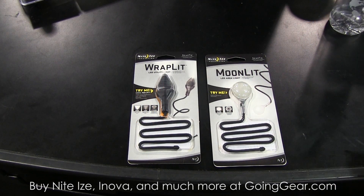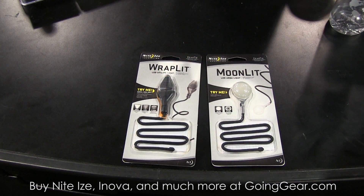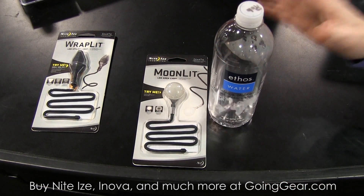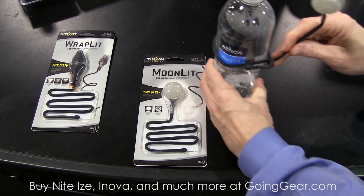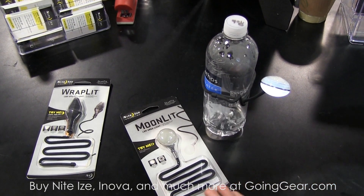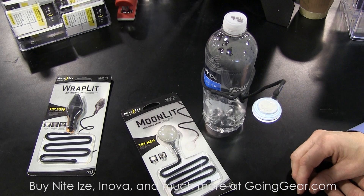Next lighting products we've got are some new products we've just introduced called the Wraplet and the Moonlet. What we've done here is use our new GearTie technology and then apply either an area light or a directional light. Let me show you how this works. For instance, let's say you want to do the Moonlet. You've got any product out there. You take the GearTie at the end of it, you're going to have it come in, you wrap it around, and you secure it once if you like. Now you've got a light source on any object that you have. In this bright light you can't really appreciate the area light that this is putting off. If you want a different angle, you just bend the GearTie and now you're good to go.